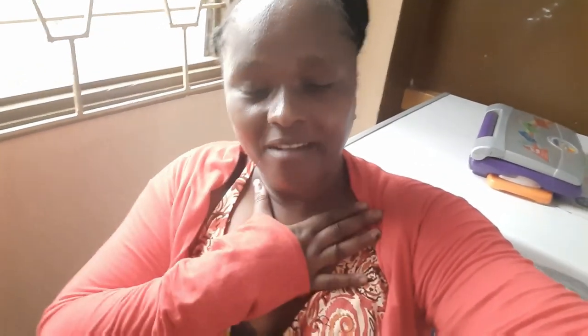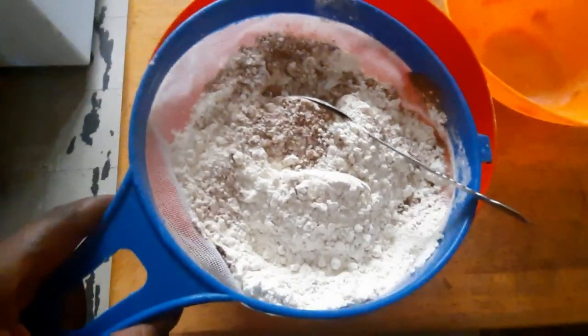Welcome back to my YouTube channel, it's your girl All Things Africa, Nana, Kenyan babe. Today I'm doing something different — I'm at my friend's place, a very long-term friend of mine. She's teaching me to prepare cakes. I'll put her number in the description if you want her to bake for you. We are baking three types of cake: red velvet, one with gorges, and carrot cake. I'll show you step by step.